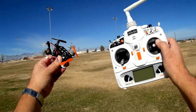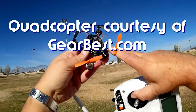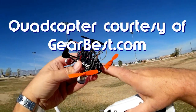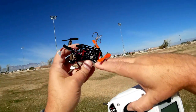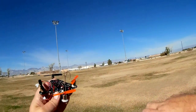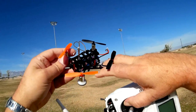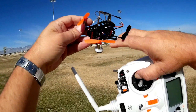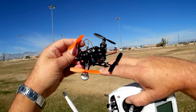Good morning, Quadcopter 101 here. What I got for you today is the JJ Pro T1 — a pretty neat little quadcopter. A lot of people this year have been modifying little micro quadcopters like the Tiny Whoop to include FPV, and this one already has it built inside.